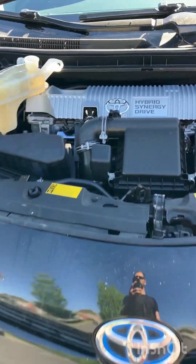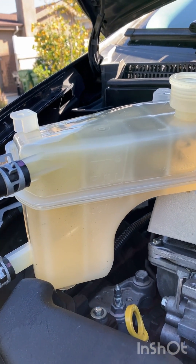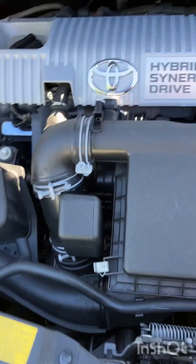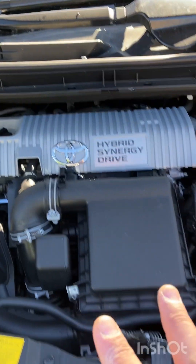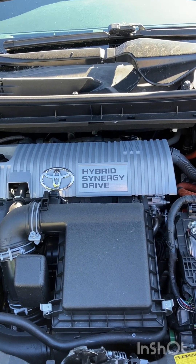We are about 10 minutes into maintenance mode, burping the system. I have the Blue Devil cleaner and degreaser going through the system now, which is fantastic. The fans have kicked on, which means the thermostat has opened up.